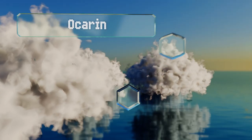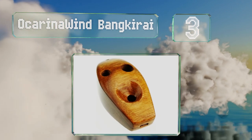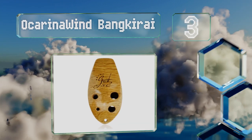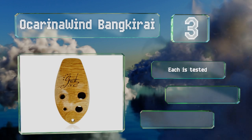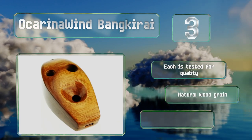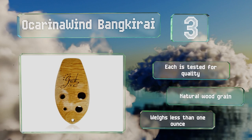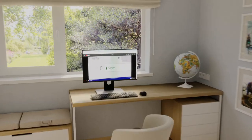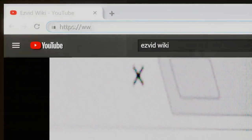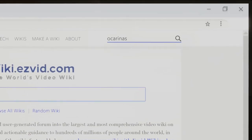Nearing the top of our list at number three, the handcrafted Wooden Ocarina Wind Bankirai is compact enough to fit in the palm of your hand but still produces clear tones. It responds well to subtle changes in breath and comes with an instructional chart to help you get started. Each is tested for quality and features a natural wood grain. It weighs less than one ounce.